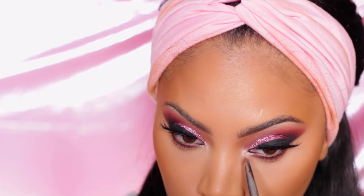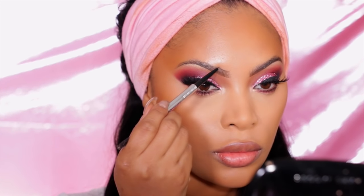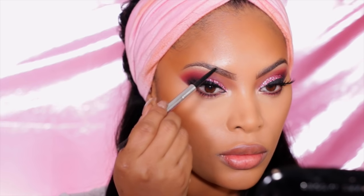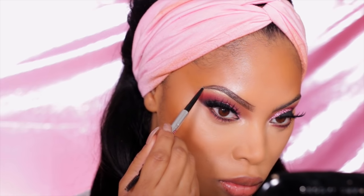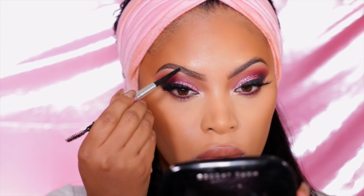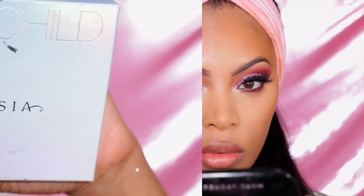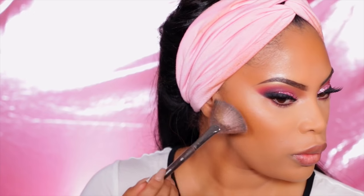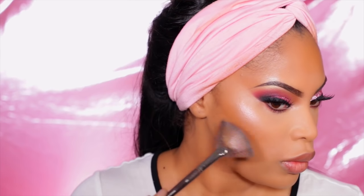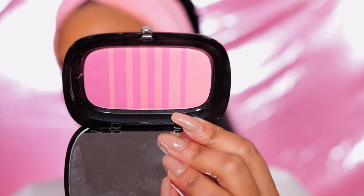For the inner corner of my eyes I take MAC Naked loose pigment and apply it at the inner corner just to brighten up the eyes. Moving on to completing the brows — I go back in with my Benefit Precisely My Brow pencil, but it actually ran out mid-brow, so I had to use something else to finish the other brow. Now for highlight, I use Anastasia Beverly Hills Moon Child in the pink shade — it's super cute but wasn't showing up well on camera.